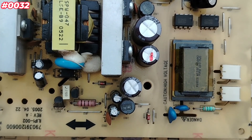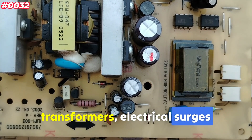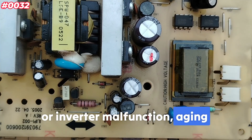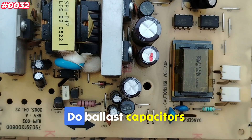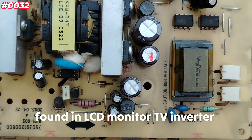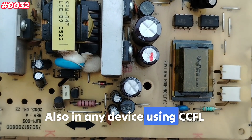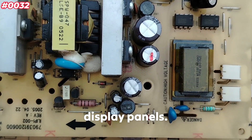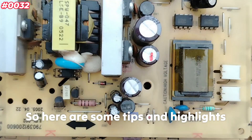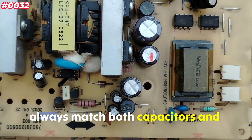Causes of failure include heat stress from nearby transformers, electrical surges or inverter malfunction, and aging of the dielectric inside the capacitor. Ballast capacitors are found in LCD monitor and TV inverter boards, any device using CCFL backlighting, and some industrial display panels.